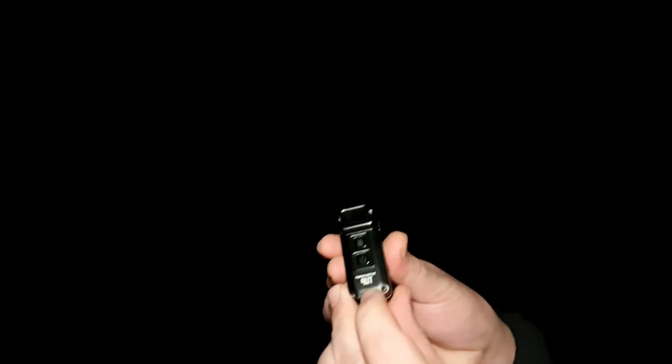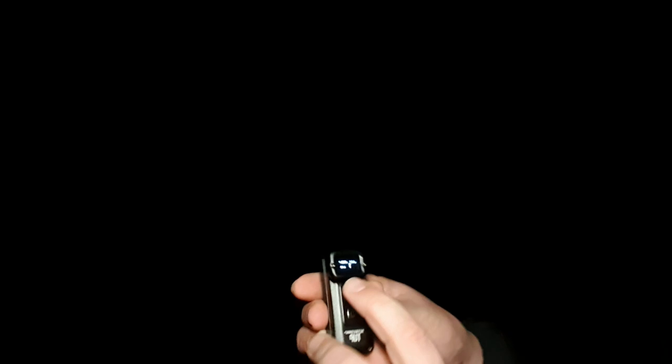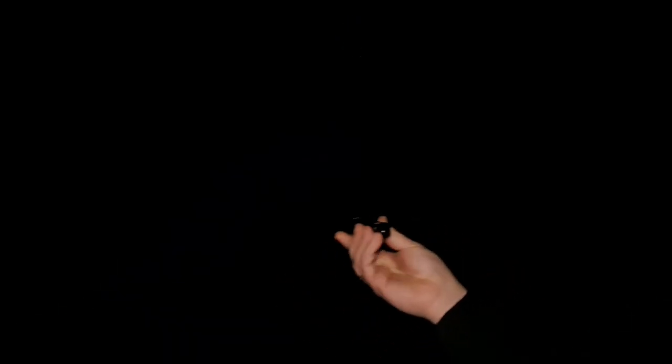Welcome outside everyone. I've come outside now to do some outdoor beam shots with the Nitecore TUP. To activate it, press the little button at the bottom. It comes on and you can see it's cycling through all the lumens, starting at 1. Now 1 lumen is barely visible at this location — I can see what it's lighting up across the way but the camera can't clearly. So we'll cycle to the next one — 15 lumens.